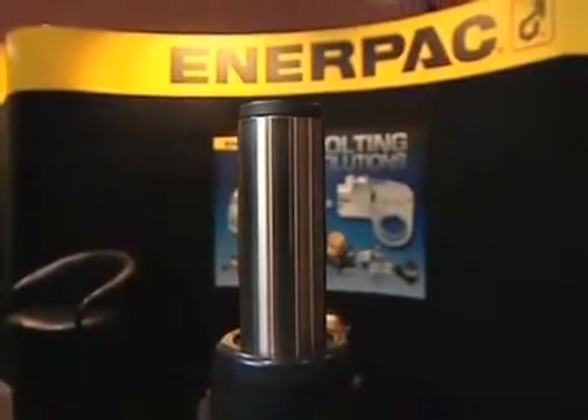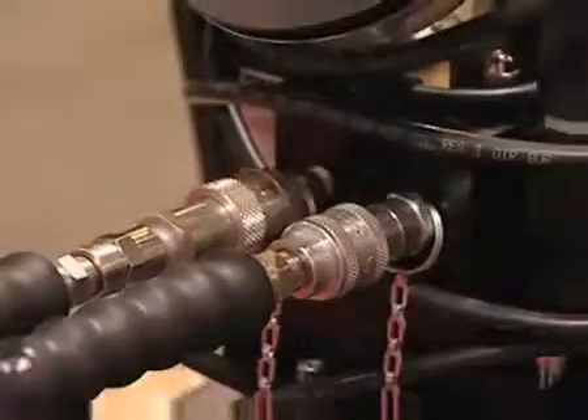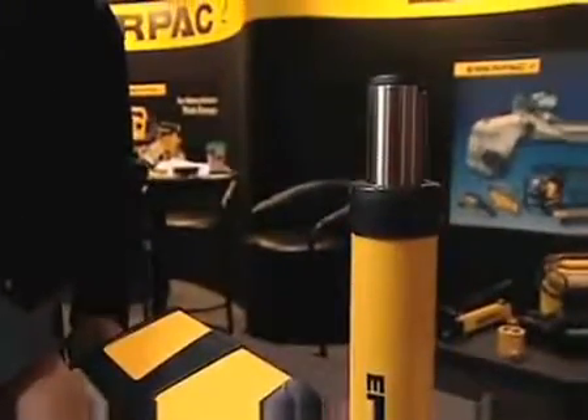What I have here is the new technology in air over hydraulic pumps. Enerpac, as a company, has been developing this technology for about 48 years. This is the latest version of this pump, which has a different air motor design. It produces 50% more flow of oil out to the cylinder or whatever you're working with that plugs into this pump.